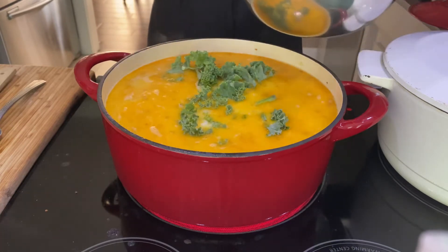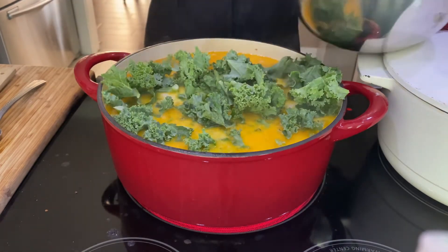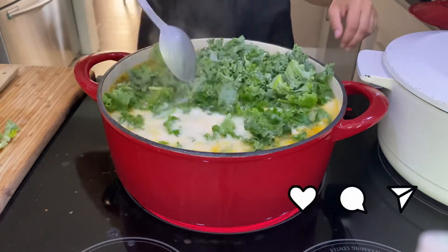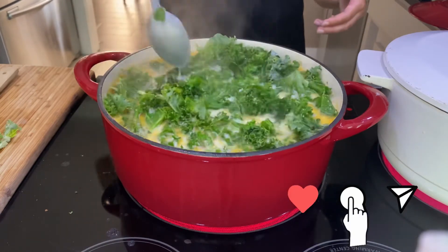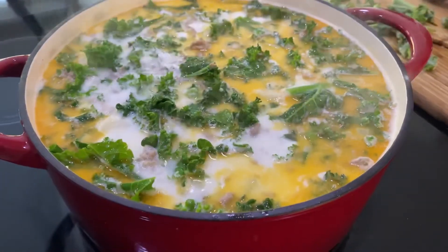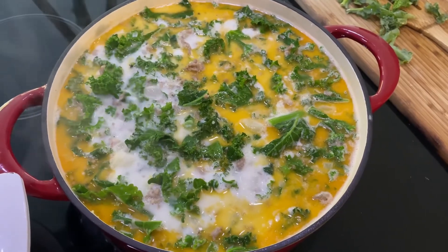Last but not least, we add the kale — once it turns that dark green color you know it's fully cooked. Since I'm making two portions I did use up the whole bag. It needs to simmer for about a minute or so until you see that dark green color. And there you have it — under 30 minutes, a delicious pot of soup the whole family enjoys.